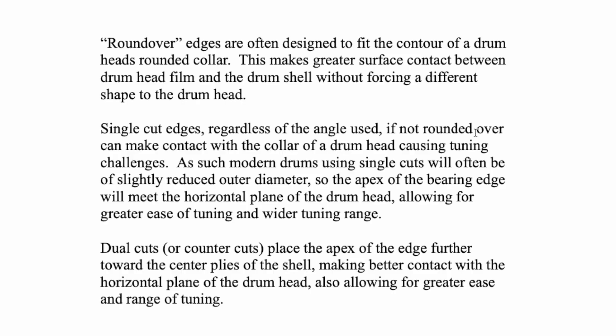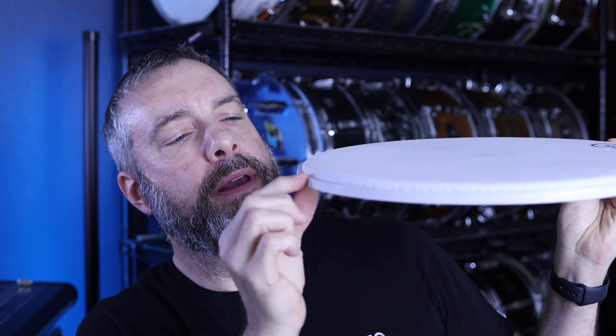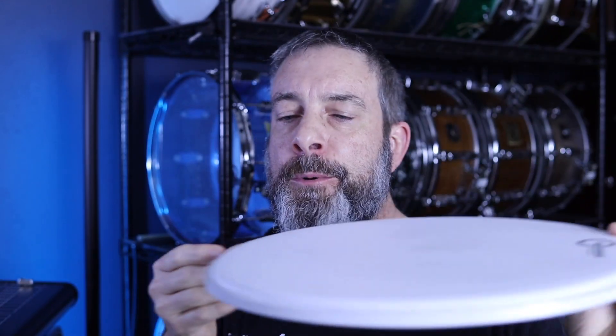Roundover edges are often designed to fit the contour of a drum head's rounded collar. Here's a drum head — you've got the hoop and the playing surface which is higher because of this little rounded collar. A roundover edge is meant to fit up inside that collar. First, it conforms to the shape of the head — plastic heads are formed that way at the factory — so it doesn't put any additional stress on the head. And it increases the surface area of contact.